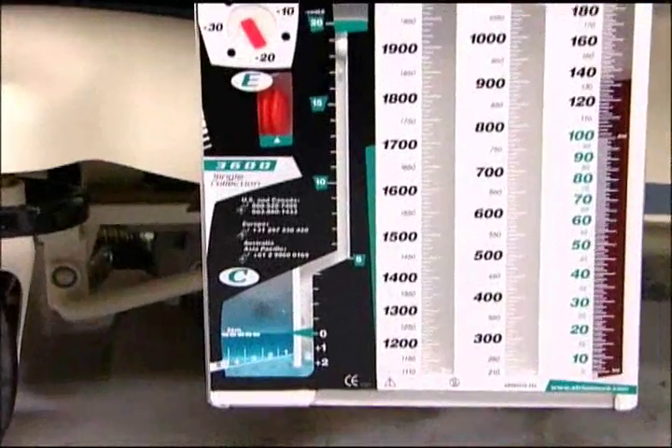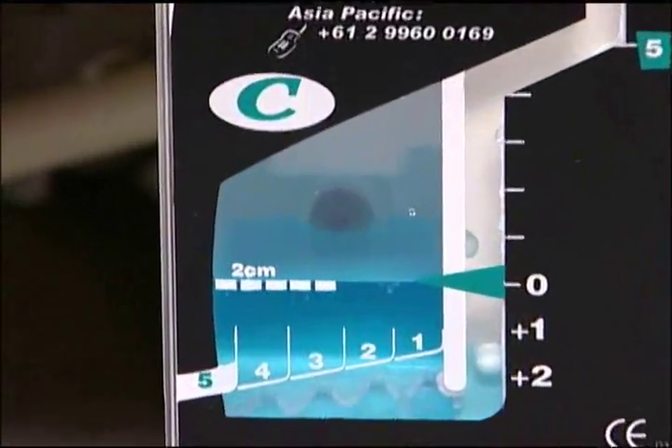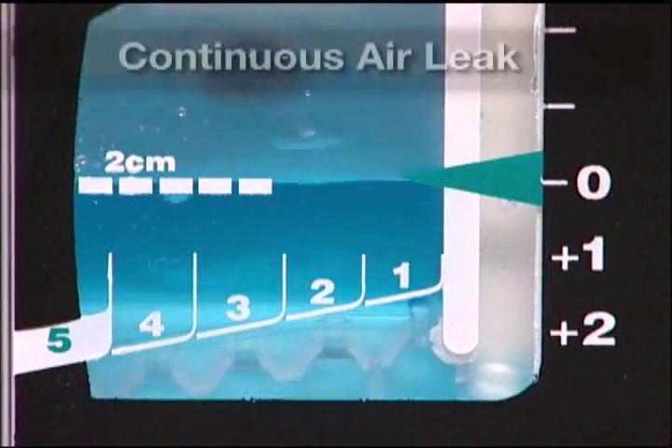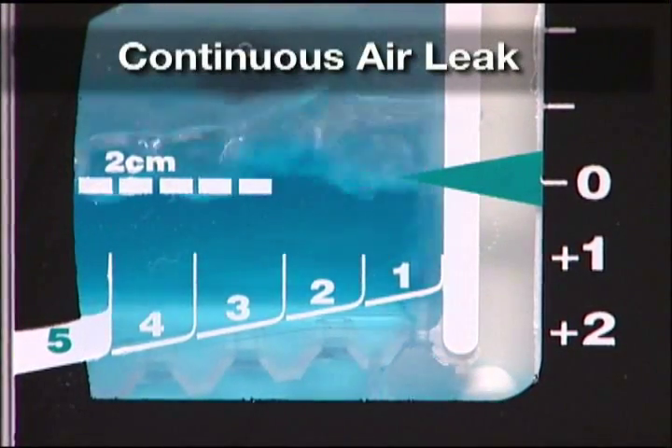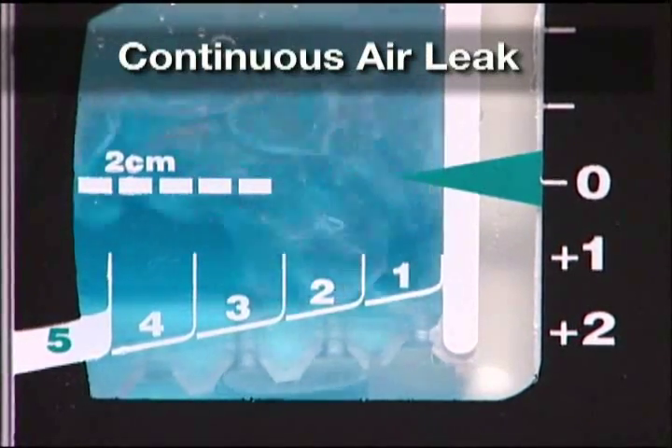Assessing patient air leaks is easy with Atrium's blue tint water and graduated air leak monitor. Continuous bubbling observed in the water seal will confirm a persistent air leak in either the patient's thoracic cavity or possible tube connections.